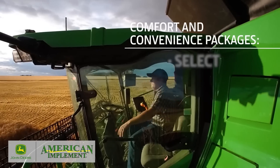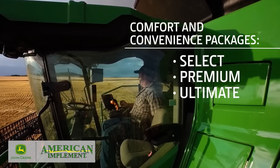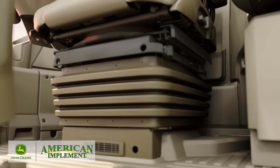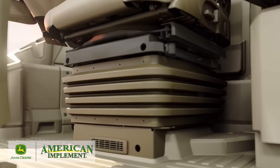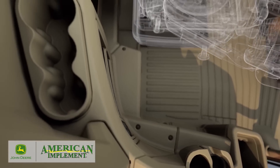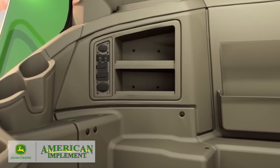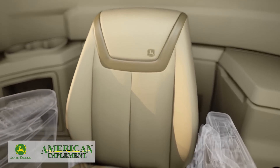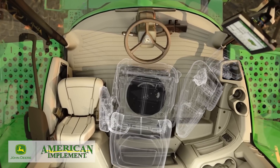We're now offering three trim levels, which we call Comfort and Convenience Packages. The Select Package offers an air vent at the base of the seat — you'll really appreciate the warm air on your feet during those cold days of harvest. You also get five cupholders, an accessory rail with a tablet mount, USB and power ports, foot rests, and a mechanical suspension seat with lumbar support that swivels 16 degrees to the right.